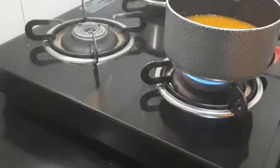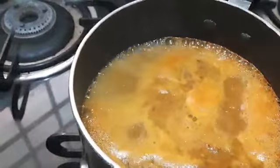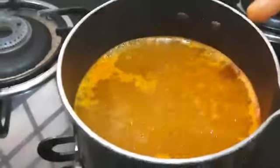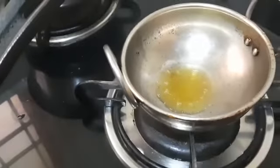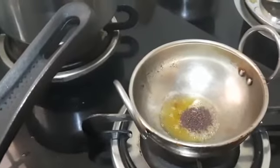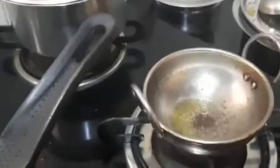Now we should allow it to boil. Yes, you can see here it's boiling. We will wait for another 2 minutes. Simultaneously I have kept the pan here for seasoning. To this I am going to add 1 and a quarter teaspoon of mustard. Once it splutters, I will add the curry leaf.